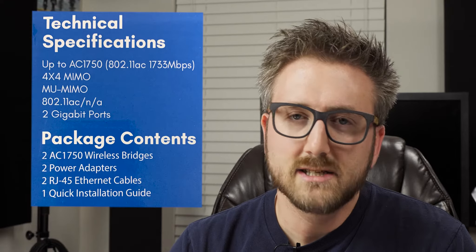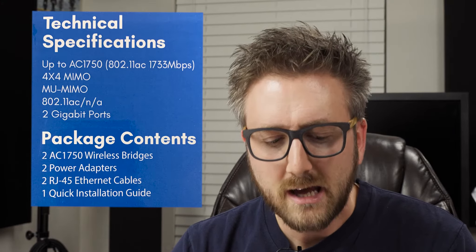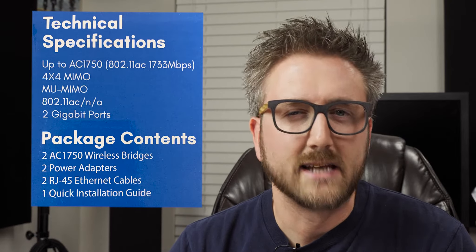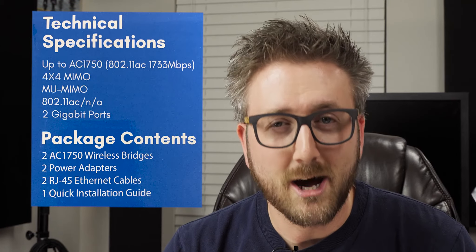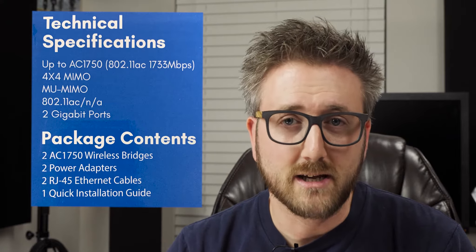The box says it uses AC wireless 4x4 MIMO. MIMO is multi-input, multi-output — it basically means there are four antennas for four simultaneous data streams. It also includes a technology called MU-MIMO, which is multi-user multi-input multi-output, meaning you can have multiple connections on the unit itself sending and receiving in simultaneous streams, which basically just makes it go faster.